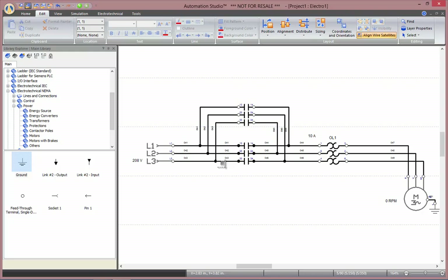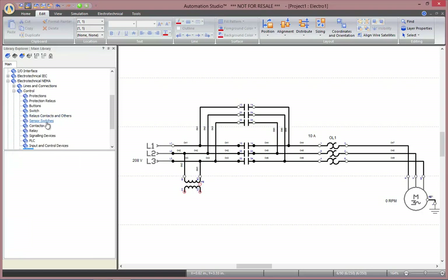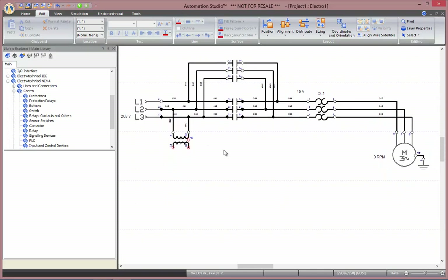In order to create our control circuit, we will need a transformer that will be connected to two of the three phases of our source. Now we can go to Control and insert some buttons.